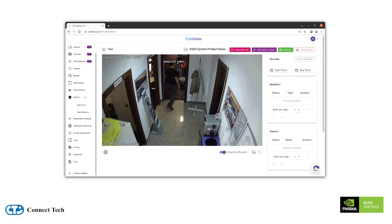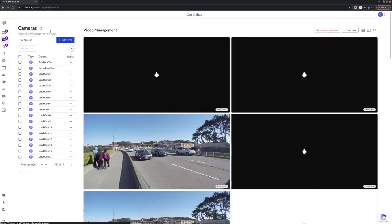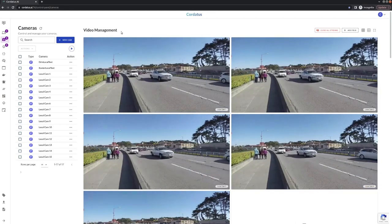In addition to device management, you can also utilize the Cordatus inference engine to run a wide range of models on those remote devices. We will be using this feature to run multiple models on various sensor and vision sources on each of our deployed Boson Carriers running both the Xavier and Orin NX.